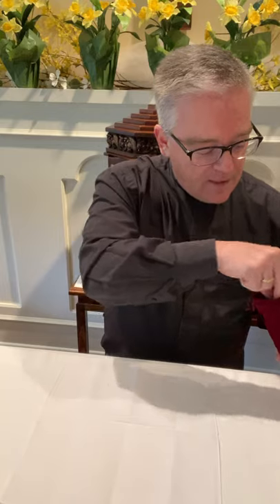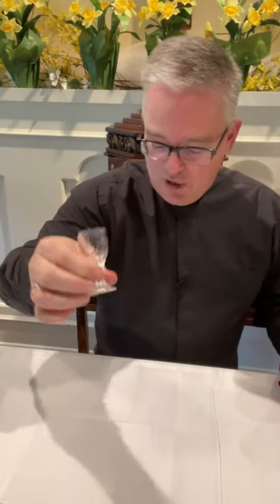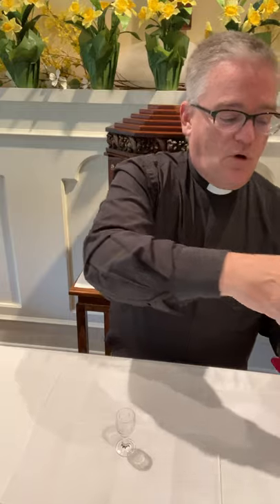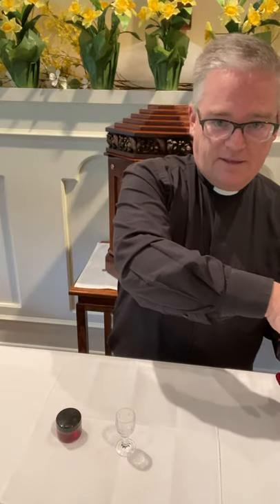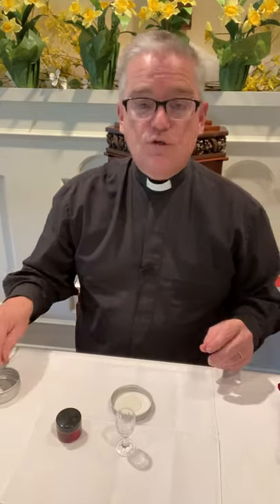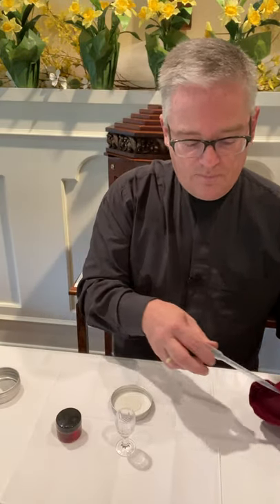First, lay out the linen cloth. Then remove this tiny little chalice and place it down on the linen cloth. Inside you'll see a small vial of communion wine. Then you'll have a little tin — open it up, place the lid upturned, and inside the tin you'll see there are small hosts. Place however many hosts you need in the upturned lid. Then you'll find a medicine dropper, which is for the wine.